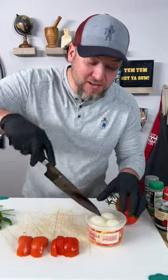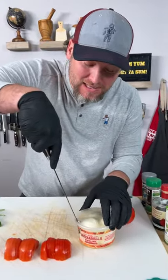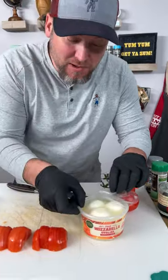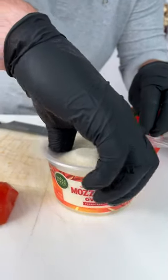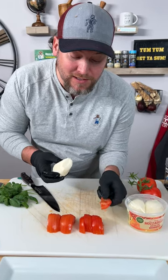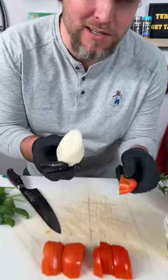Now it's time for your cheese. You can buy mozzarella in the little packs, but I like to buy it in these little containers where you get the big mozzarella balls that are actually just sitting right there in the juice.